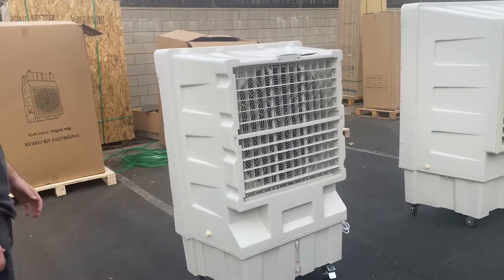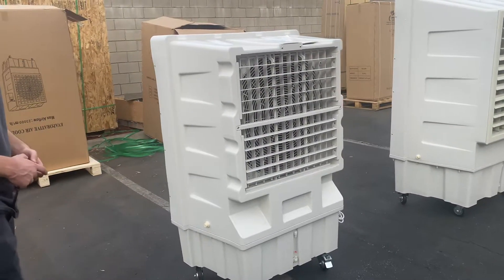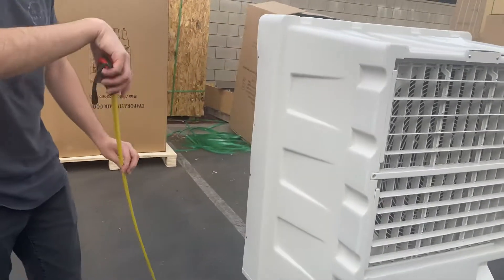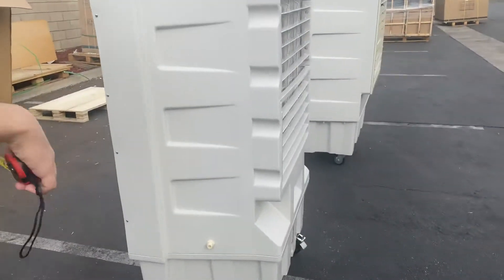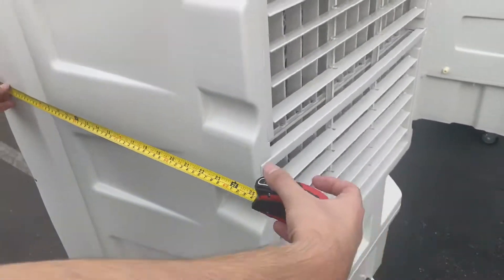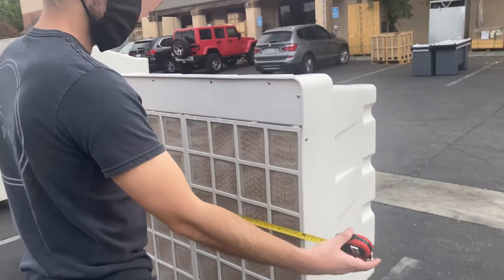Before I get started on more, I'm going to go ahead and give you the exterior measurements for this unit. Overall height for this EVAP air cooler, you're looking at an overall 56 inches high. Front to back, depth is 22.5 inches, and your overall length, you're going to be looking at 36 inches, 3 feet.